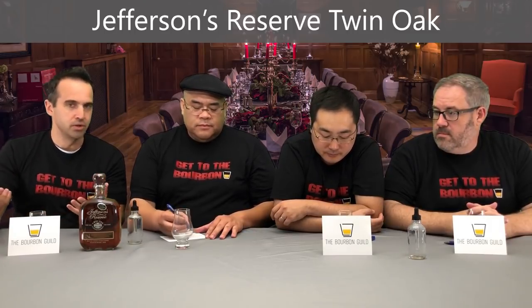You can check out the link above Ben's head for when we reviewed their 16-year-old presidential reserve, which was also kind of a twin oak, double oaked bourbon. Typically, when you hear the term double oak or twin oak, that means you age bourbon in a brand new charred oak barrel and then dump it into another brand new charred barrel. You're exposing the liquid to more char, which can result in some really interesting flavors. This is also special because they used a custom-designed barrel for the second aging.